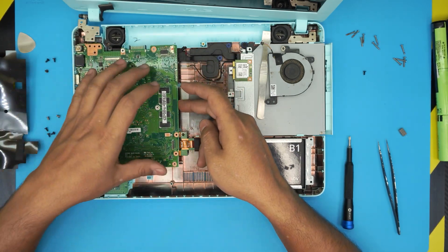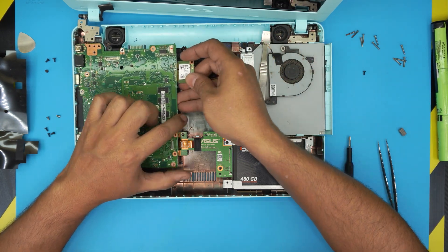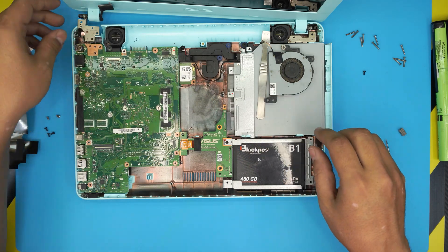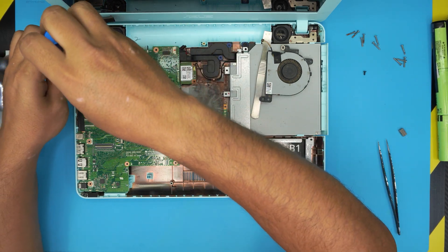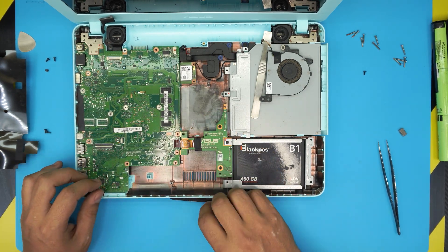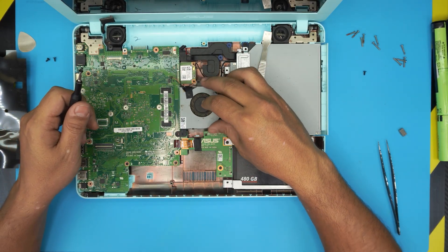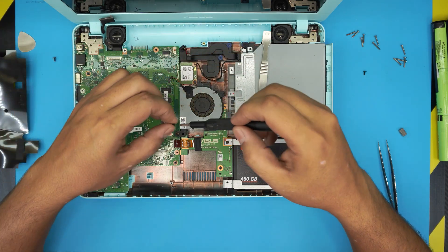Now let's put it back together. Slide the motherboard down on the I/O side. Grab the Wi-Fi board, plug it in at a 45-degree angle, and snap the Wi-Fi cable on top. Bring the hinge over and put it in place. Put in the two hinge screws and the three motherboard screws, and pull the flex cable out. Put the screw for the Wi-Fi board, but before tightening it, install the fan — it has to go underneath. Then put the Wi-Fi screw and the other two screws.